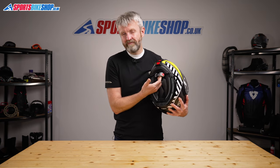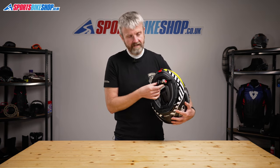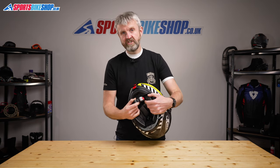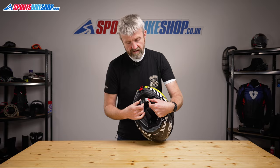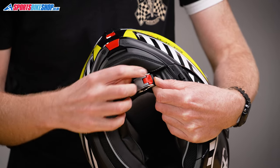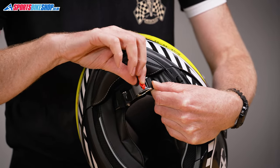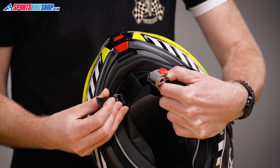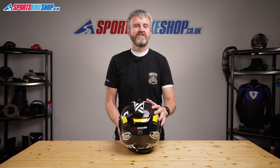The interior strap fastener is a micrometric sliding buckle, in common with pretty much every flip front helmet I've ever seen. But X-Lite and Nolan do this micrometric thing differently — their operation is designed to be more secure than others. With the two-stage opening, you have to rotate the red tab before the grey lever will open, which then allows you to pull the tooth belt clear of its housing.